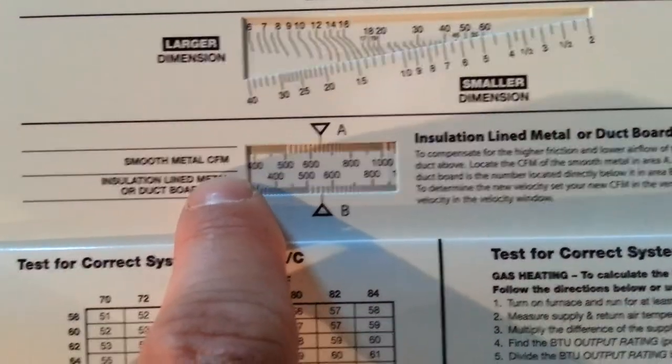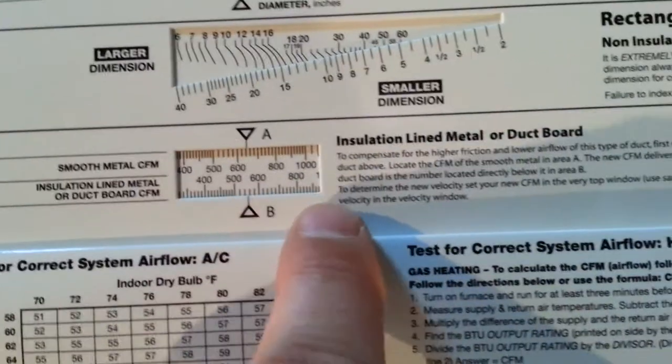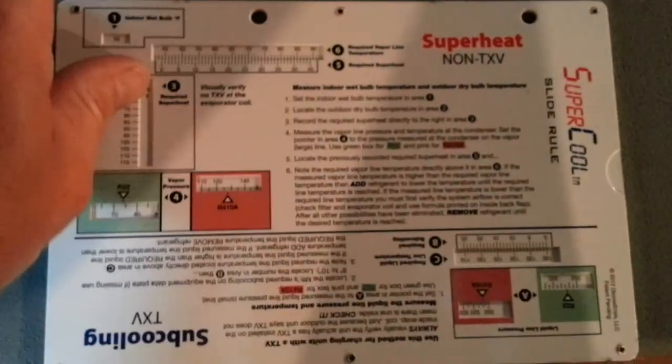It also covers CFM for smooth metal and duct board CFM as well, and tells you how to come up with those values. Overall, the super cool slide rule is definitely a thumbs up.